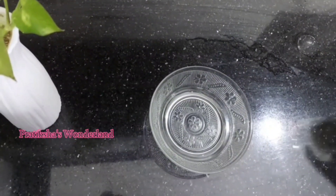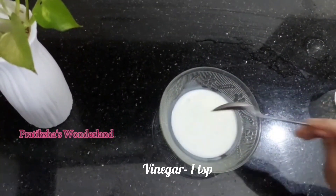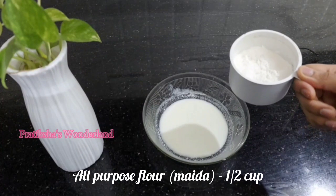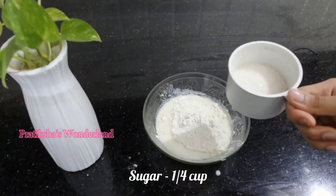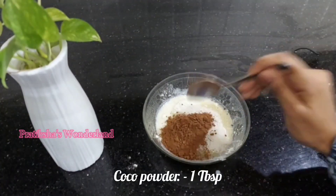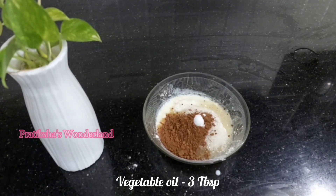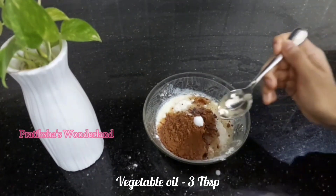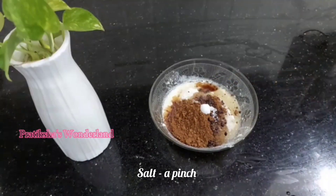In a bowl, whisk together six tablespoons milk and one teaspoon vinegar. Add half cup all-purpose flour, one quarter cup sugar, one tablespoon cocoa powder, half teaspoon baking powder, three tablespoon vegetable oil, a pinch of salt, and a few drops of red food color.